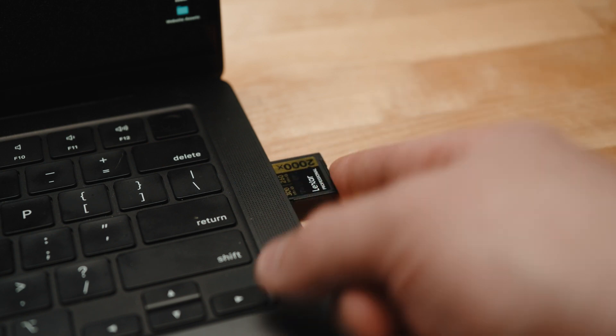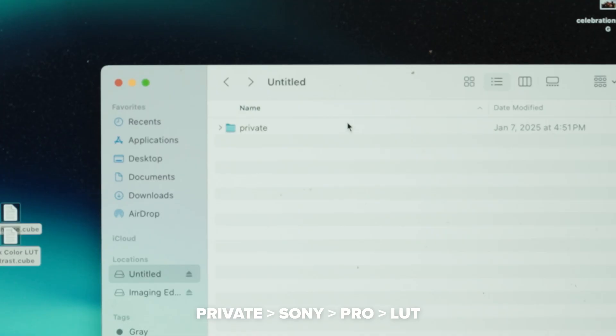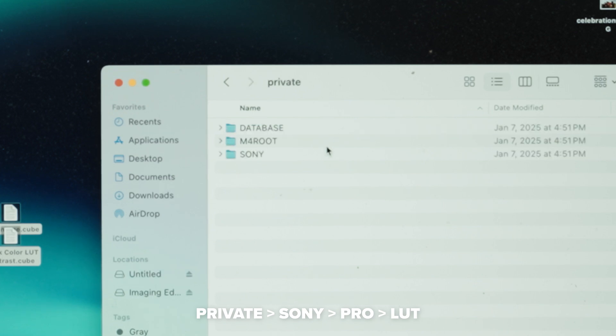The first step in this process is figuring out what LUT you're going to use. Next, we're going to attach the SD card to the computer and put it into this file path: private, Sony, Pro, LUT. Make sure that the card you're using has been previously used by a Sony camera so that it has this file structure created. If your camera supports this, this file structure should be there.